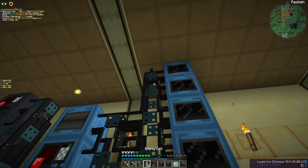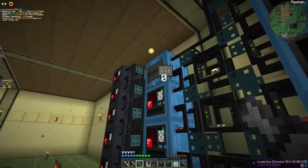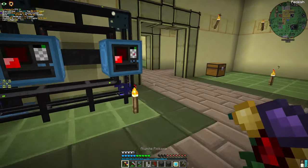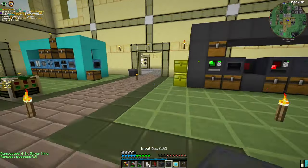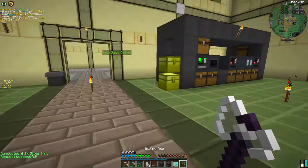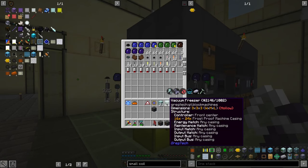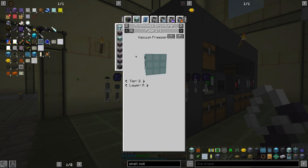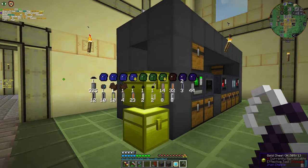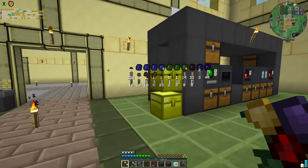We are good. You already saw what we are going to do this episode: the vacuum freezer. Which is another multi-block, and it's actually amazing and really fun. A multi-block that I really like.